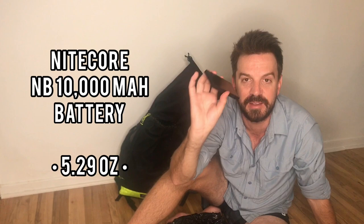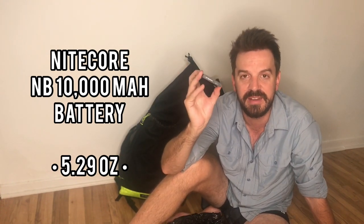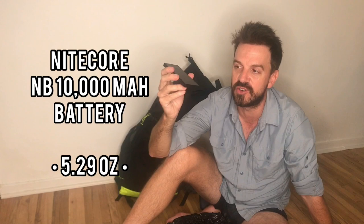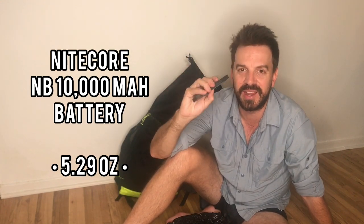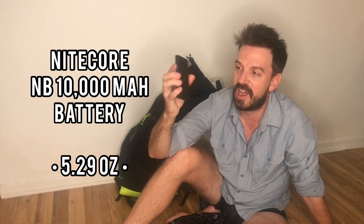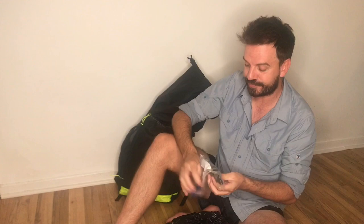Here's my battery in a little Ziploc to keep electronics waterproofed. This is the Nitecore NB10000 — the lightest 10,000 milliamp battery right now. It charges up really quickly with a PD charger — about 3 hours total, or 90% in 2 hours. It'll charge my hiking phone, an iPhone 7 chosen for its lighter weight, about four times. No complaints — love it.